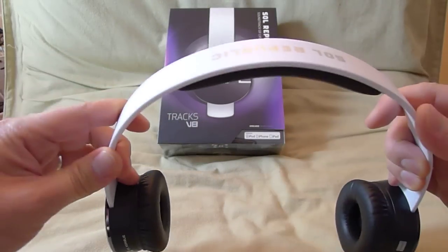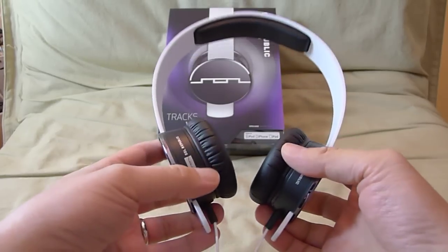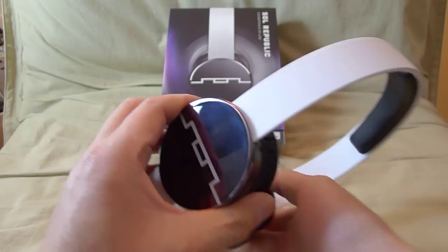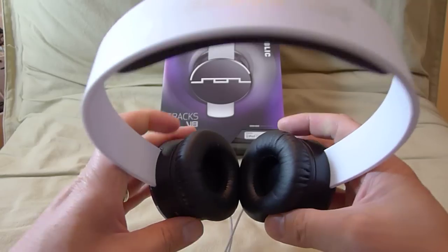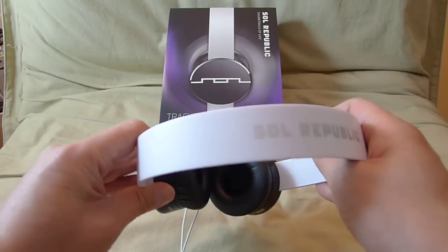The headband is virtually indestructible, so you don't have to baby this guy. You can throw it into a book bag or wear it around your neck. The ear cups are small enough so they don't hit your chin or get in the way of things, so you can wear this guy around your neck all day long and not feel any discomfort.